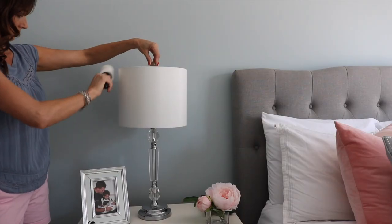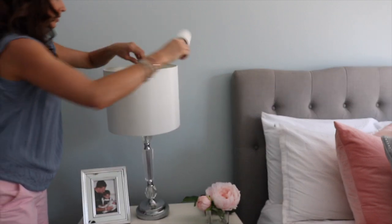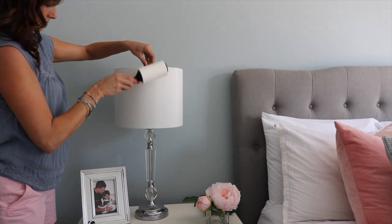I've shared this hack many times but it's one of my favorites — use a lint roller to dust your lamp shades. All of the dust will stick right to the lint roller rather than smearing around. I also really love this hack to dry my cleaning gloves.